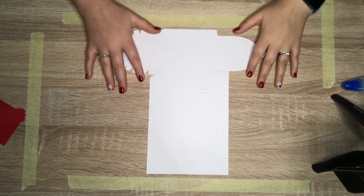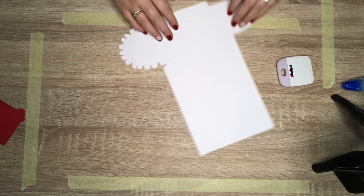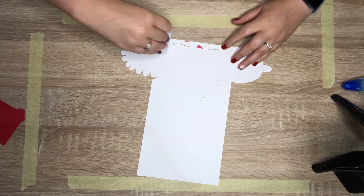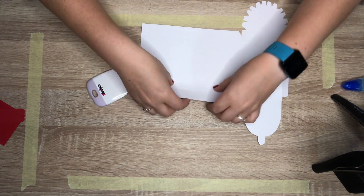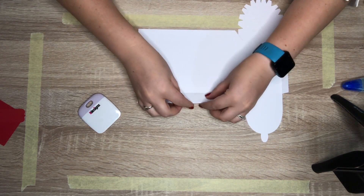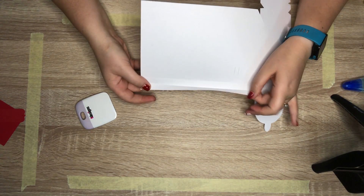Now it's time to fold our score lines. I'm going to use this little scraper tool to fold because it makes it easier. We're going to start with the fold line at the top and fold it in, using our scraper tool to push the fold down. Next we're going to do the sides - fold the inside one in first, then take your scoring tool and score it. Then we do the second outside score line, fold it in and scrape it. Now we've got a very good, perfect fold - exactly what we need.